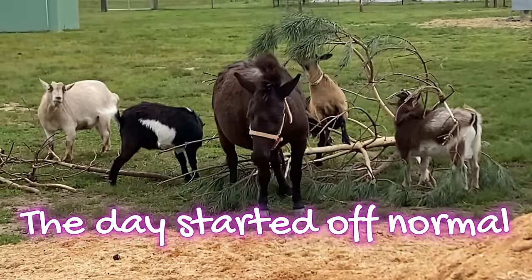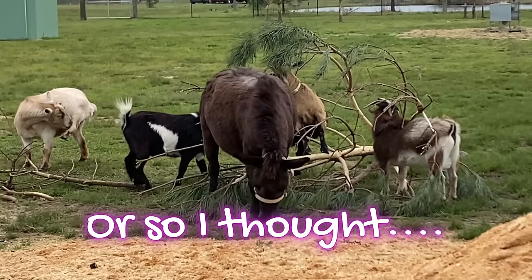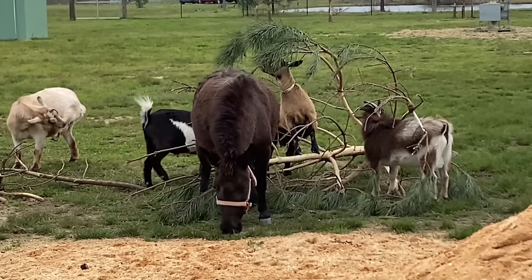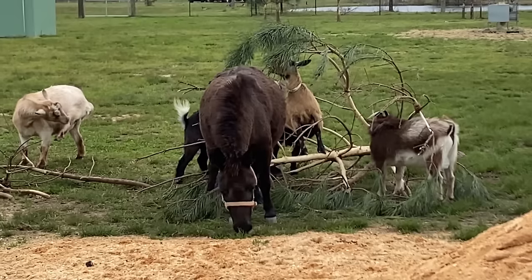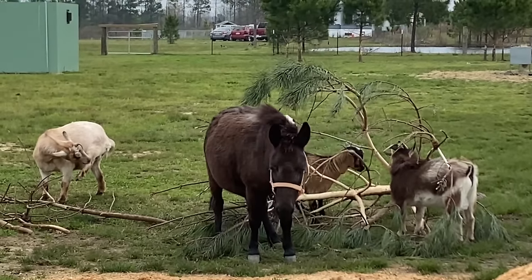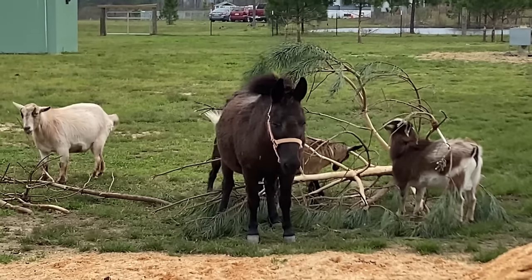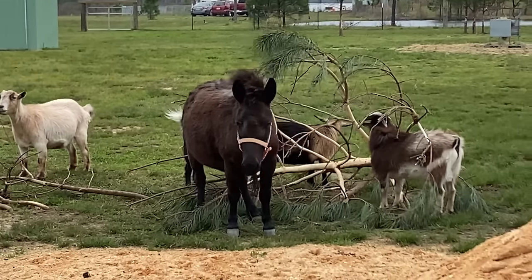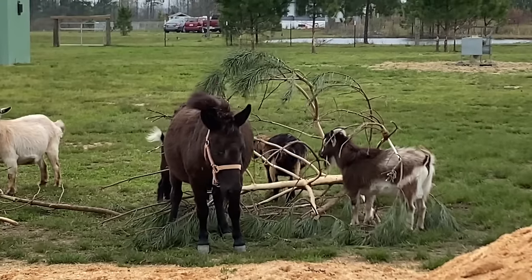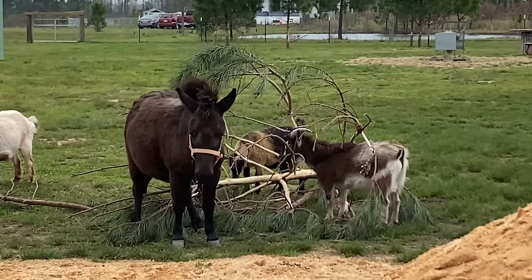Is Nelly really scratching her behind? She is! She's got such pretty hair on her behind because she scratches it all the time. They love the pines — if I cut down a pine tree I put it in the pasture because you can see how they've eaten all the bark off of it. They love pine bark.